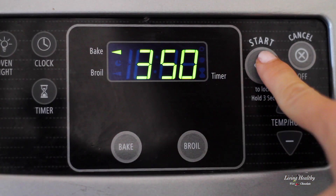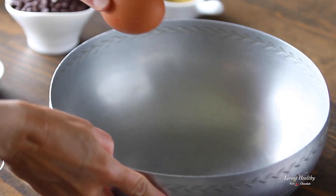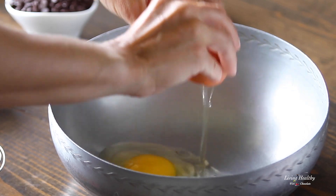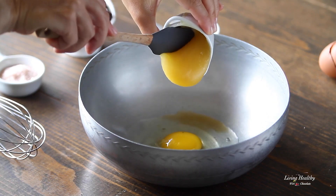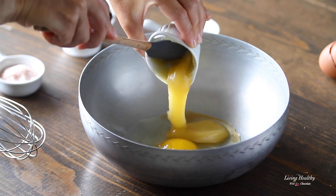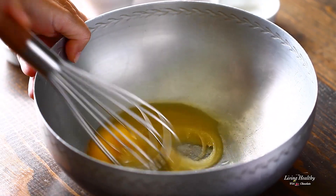While the nut butter is chilling, let's preheat the oven to 350 degrees Fahrenheit and mix the other ingredients in a bowl. Add an egg, vanilla extract, the sweetener — I'm using raw honey — and a pinch of salt. Give it a good whisk.